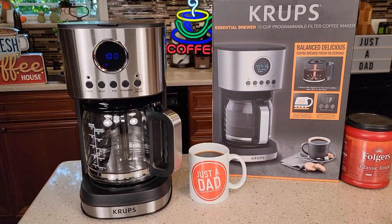Hello everyone. This is Just a Dad. Today I'm going to do a review on this Krups Essential Brewer 12 Cup Programmable Coffee Maker.